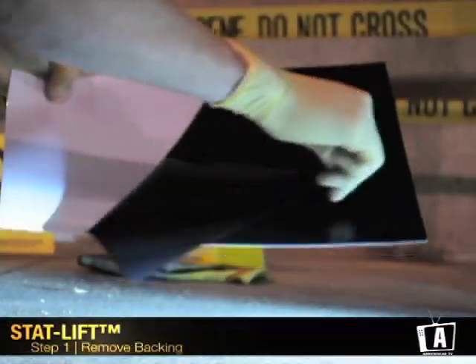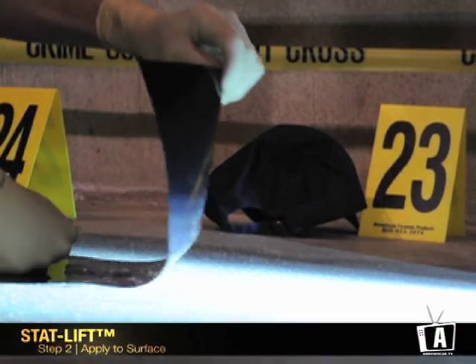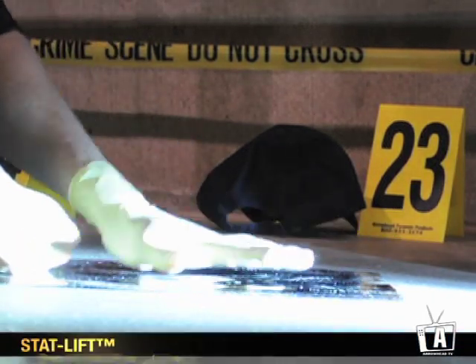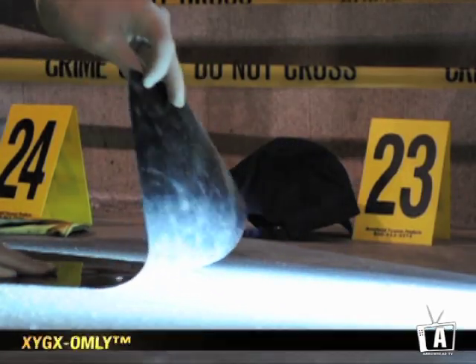To begin, pull off the backing of the StatLift. Apply the StatLift to the desired surface where your impression has been revealed from a general search. Hold StatLift down with one hand. With the opposite hand, spread StatLift thoroughly and evenly. Pull StatLift away from the impression.